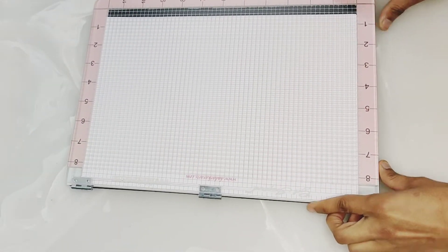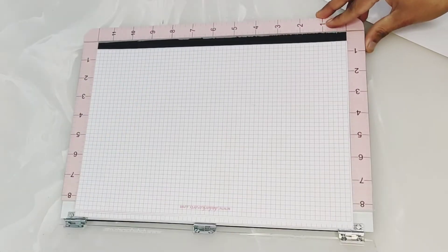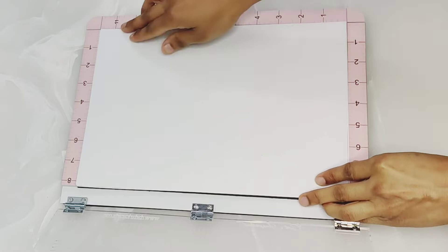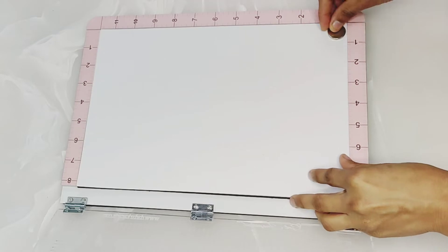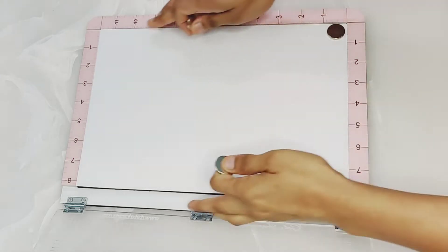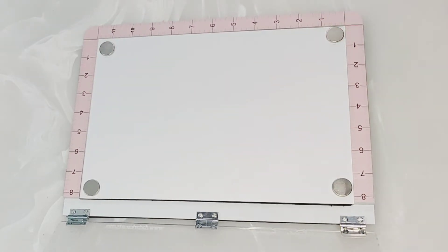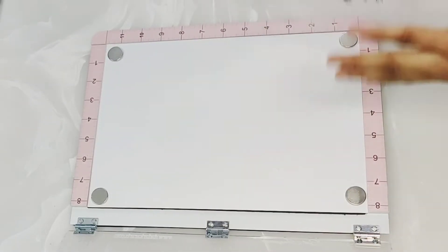Now let's start with the artwork. I am going to make this painting. I am going to put an A4 size sheet and fix it in the 4 corners, then put 4 magnets in the corners so the sheet doesn't move. I will fix it in the sheet and then I am going to use the clear stamp to make a painting.